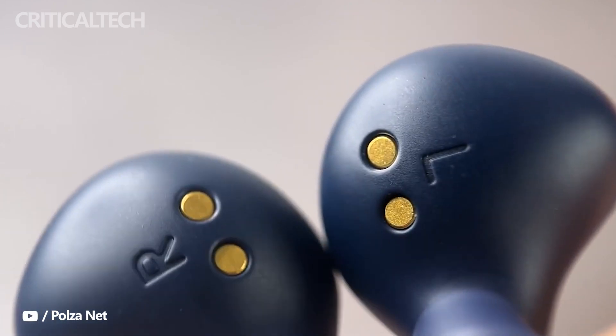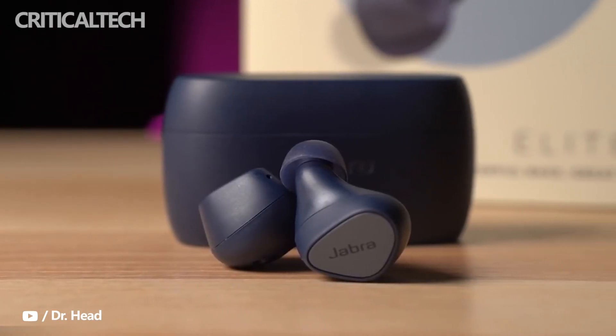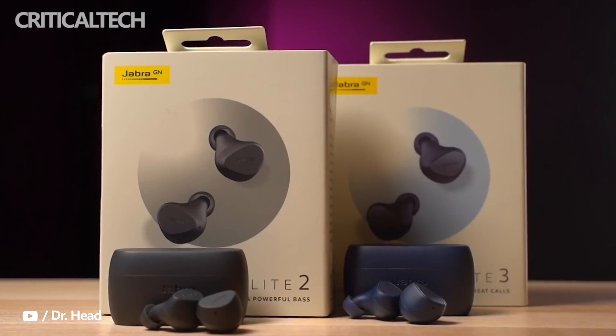Talking about the charging case, it will support both USB-C and wireless charging. A charging cable will be included along with 3 pairs of ear tips.